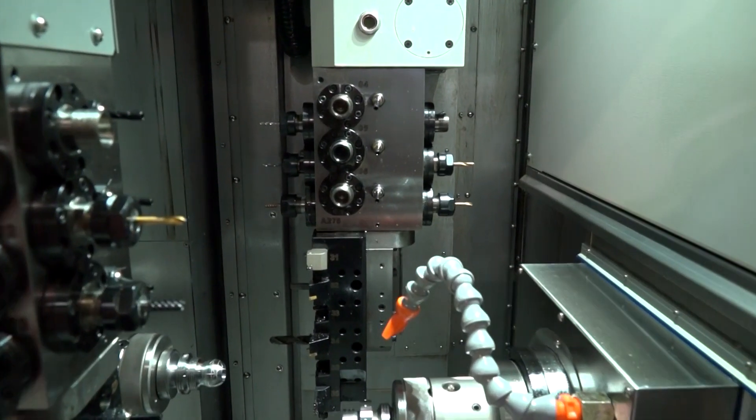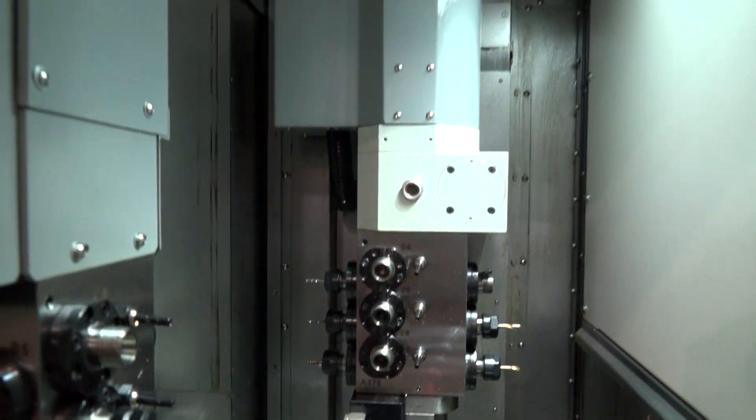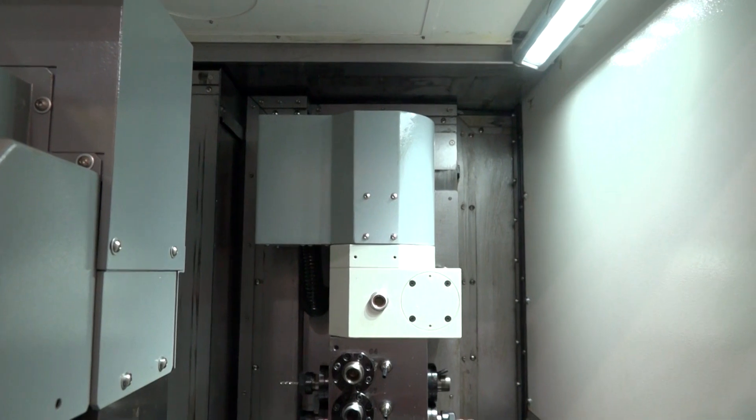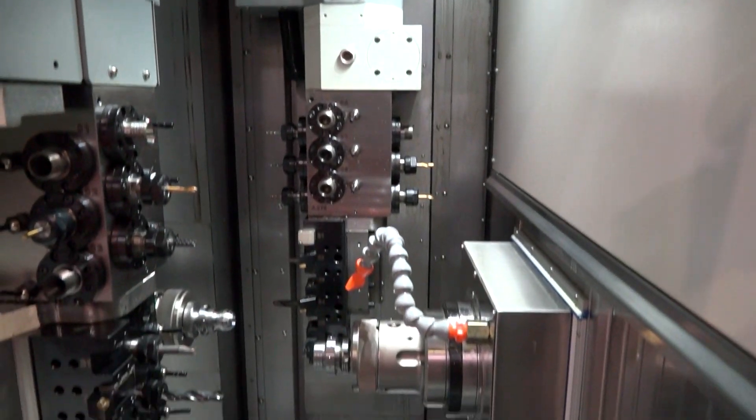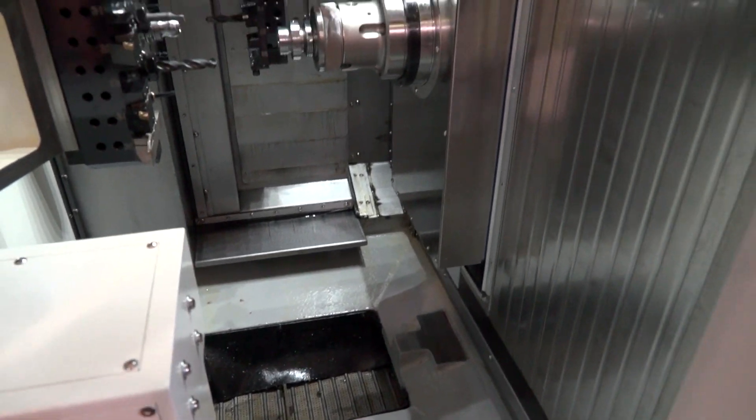Looking inside the machine, there's quite an expanse of space — it's very ergonomical for loading, and there's a lot of room in there. That gives the operator the ability to get in there, change tools safely, and it's very quick.